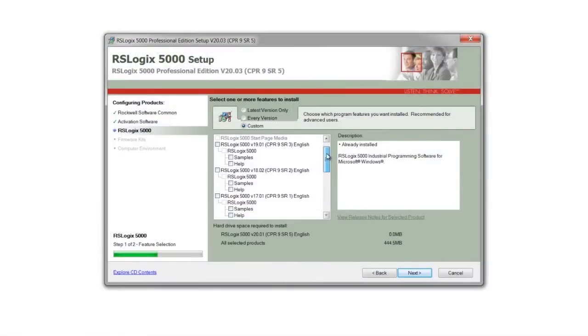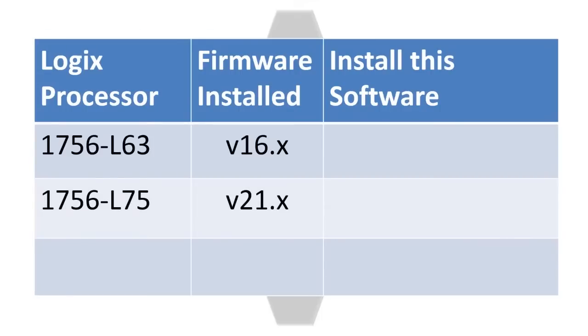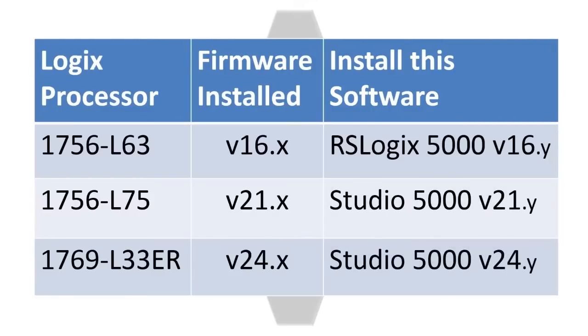When you go to install the software, you'll need to install all the versions that match the versions of firmware in your existing Compact and ControlLogix processors. For example, if you have a ControlLogix processor loaded with firmware version 16, another one loaded with version 21, and maybe even a CompactLogix loaded with firmware version 24, you'll want to install RSLogix 5000 version 16 and Studio 5000 versions 21 and 24, all on the same computer.